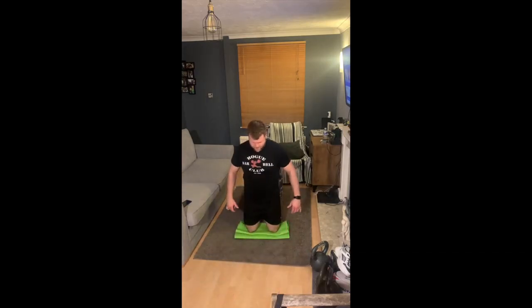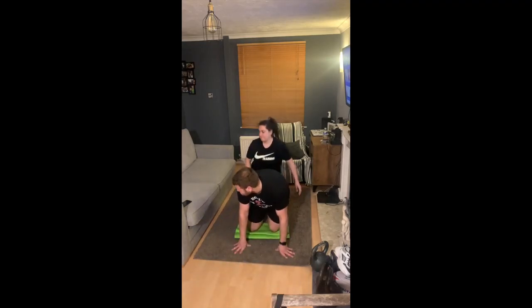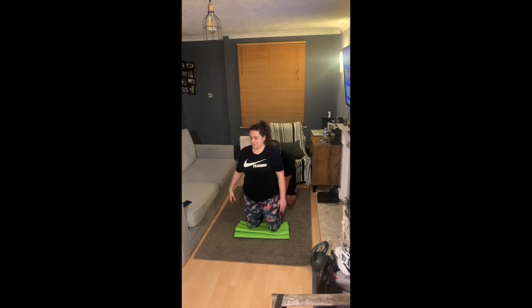You're really trying to control that descent. If you want to make it a little bit easier, you can bend at your hips a little bit, and that helps with the leverage. Now we're going to go on to Mirea's turn.